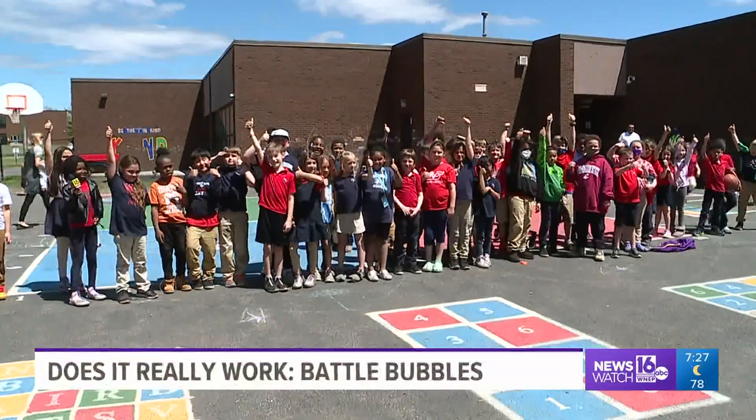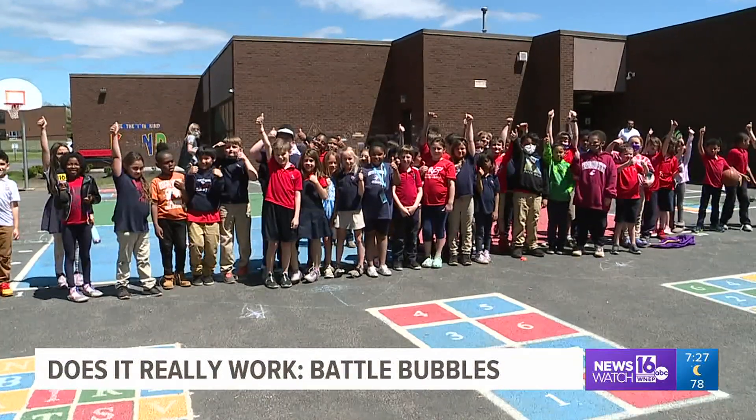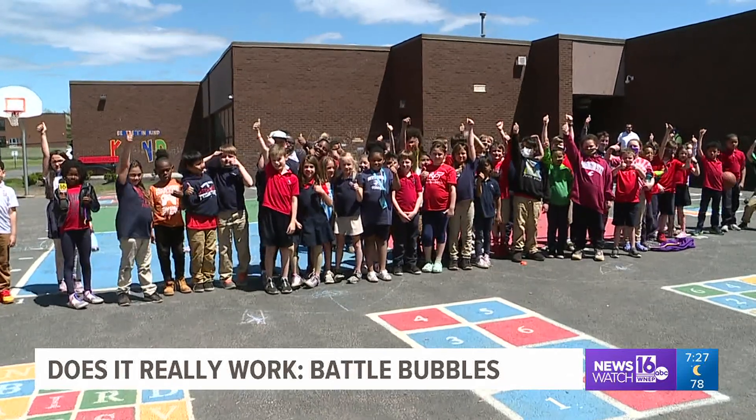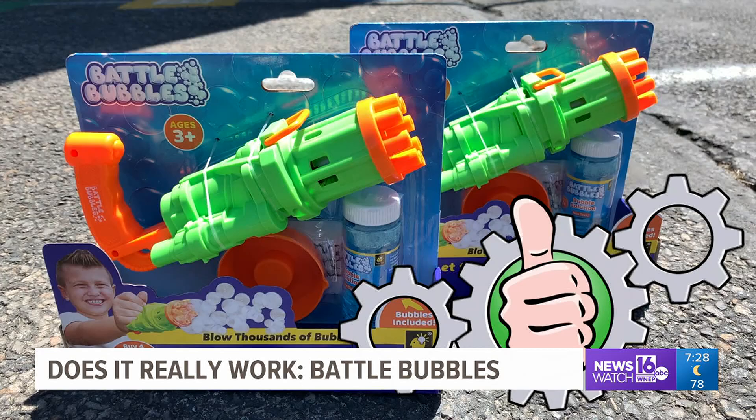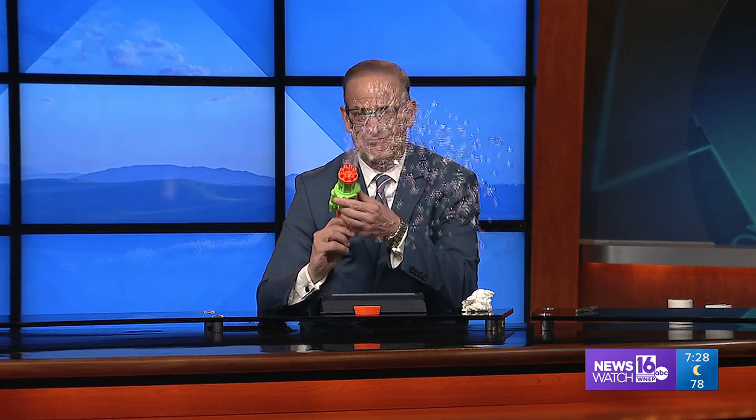It seems like a really cool concept for the summer that the kids would enjoy. There you have it — the kids, teachers, and parents testing Battle Bubbles with us today really liked it. We give this product test a big thumbs up.